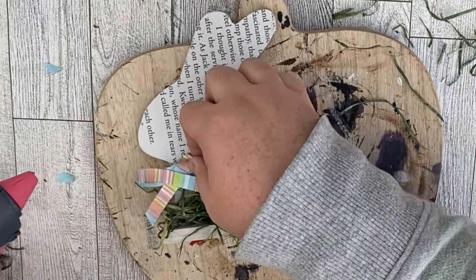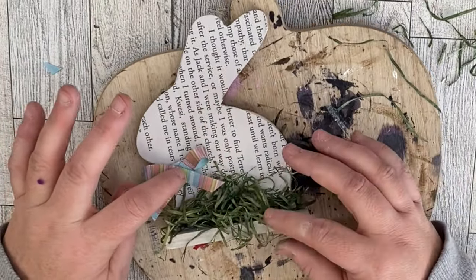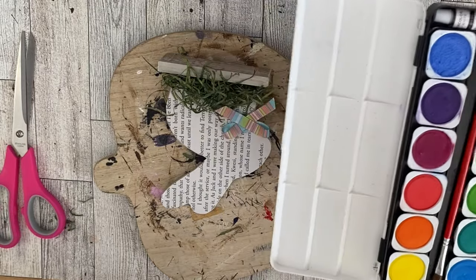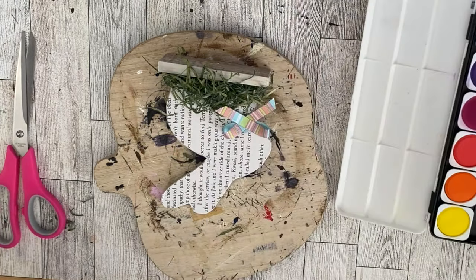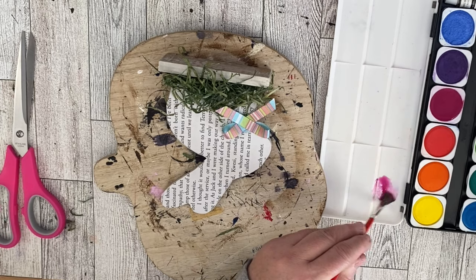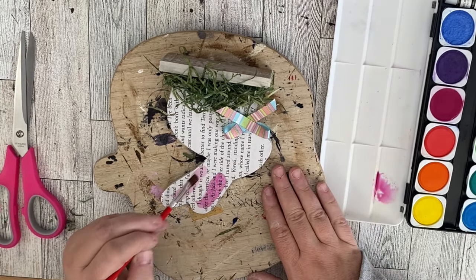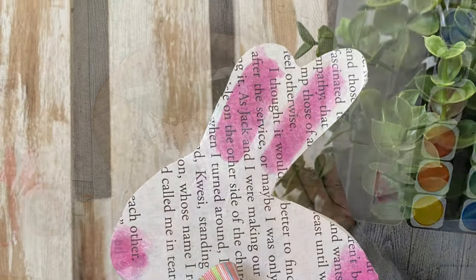There's a piece missing over by the bunny's nose, so we're going to add a ribbon there to cover that up. I've really been loving these watercolors I got at the Dollar Tree, so I'm going to use some of those to add some details to our bunny — painting right onto the book page. I really love how this turned out. Let me know what you guys think — I think he's super adorable. Let me know if you're going to make one of these yourself.